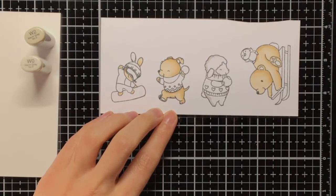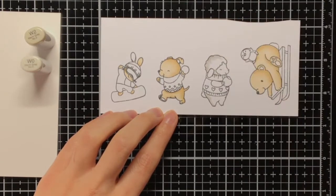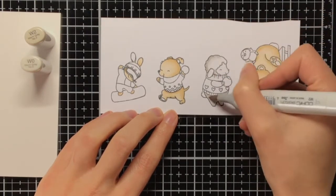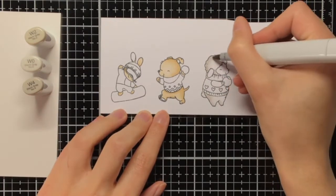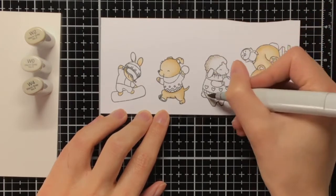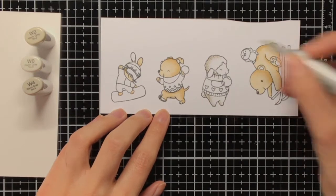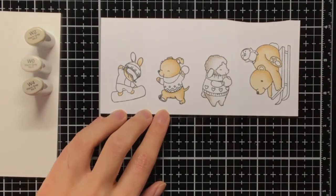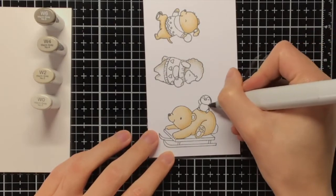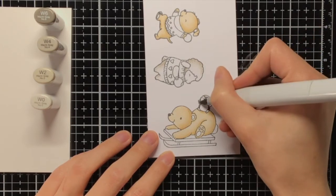Now I have coloured all the images with the E30 markers and I'm going to move on to the critters with the warm grey markers. For the sheep I am using W2 and W0. I am still doing it in two layers because I'm trying to get just a bit of shading, and that is also easier to achieve when you work in two layers, because with the first layer you usually lose a bit of the shadow that you created. With the W4 marker I also added a few spots to make it look as if its fur was fuzzy.